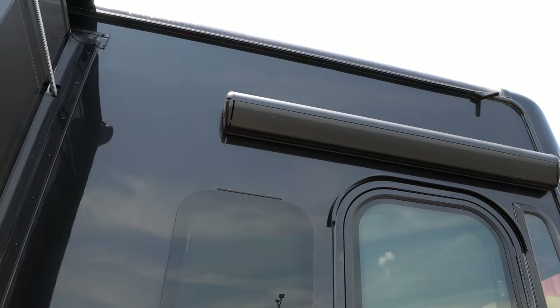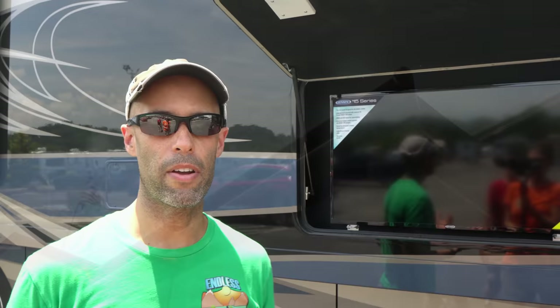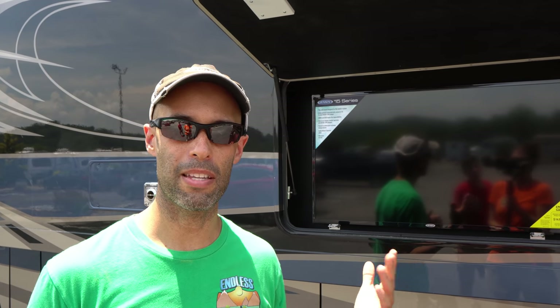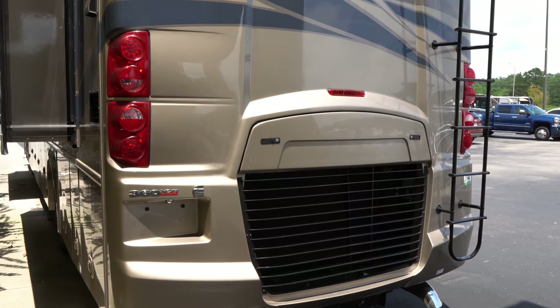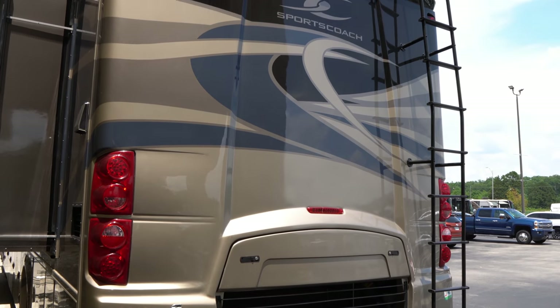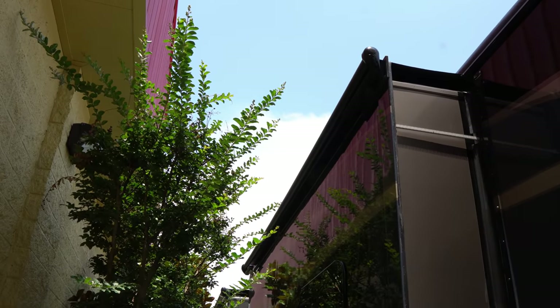You have full-body paint, slide toppers, and awnings, including an awning over the entry door. There's an outside entertainment center with television, as well as frameless windows. Coming through the rear, you have a one-piece molded rear cap. This is a rear-mounted radiator — not side-mounted, which is usually reserved for much more expensive coaches. There's a rear ladder giving you full access to the roof, the hitch is rated for 10,000 pounds of towing, and there's an integrated rear-view camera.